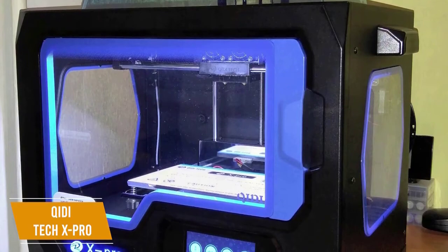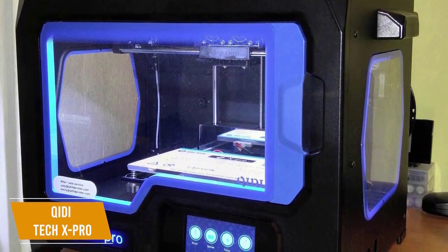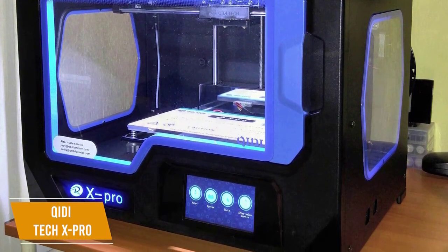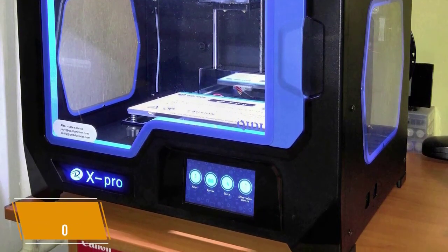The Chidi Tech X Pro is the best double extruder budget 3D printer that gives you detailed printing in two colors, quiet and accurate performance, and has a cover over the print bed so your prints can cure and be removed with minimal chance of damage.